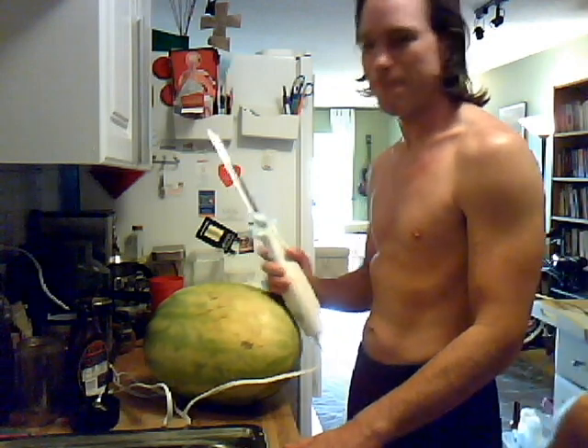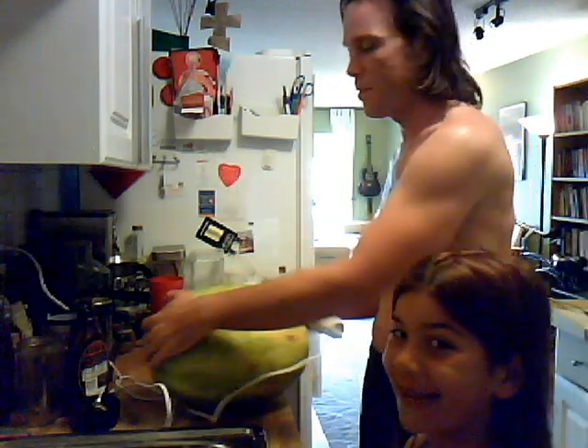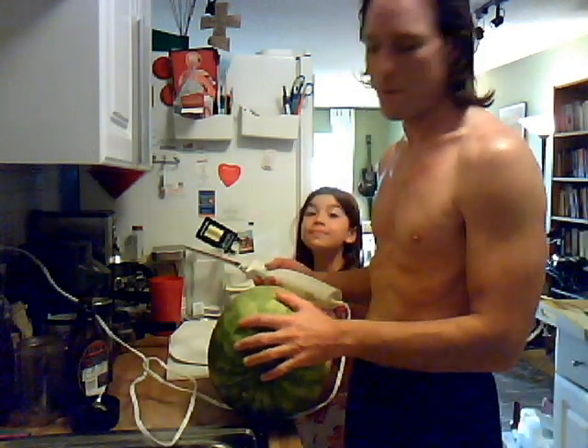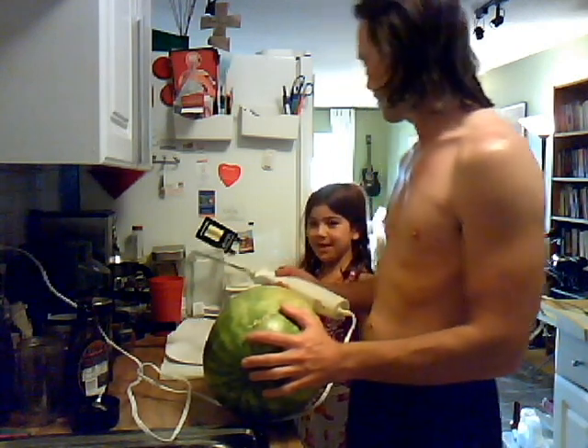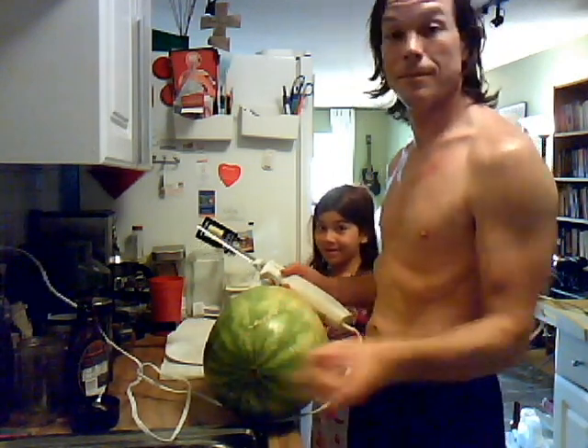Okay, this is how to cut up a watermelon. First, prepare your area. Have a nice clean area with some towels down. Maybe some paper plates because this sucker is wet and juicy, and because you might get it on you and then it'll be all sticky.